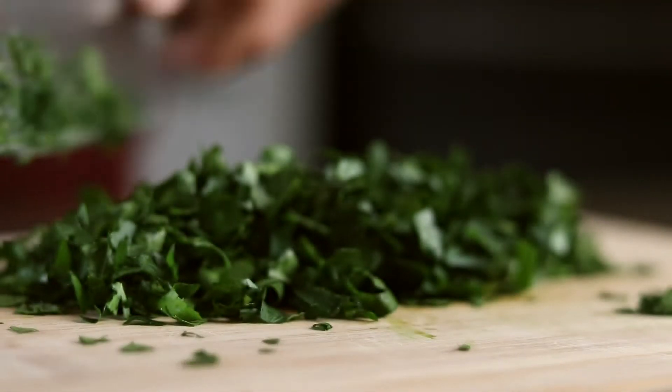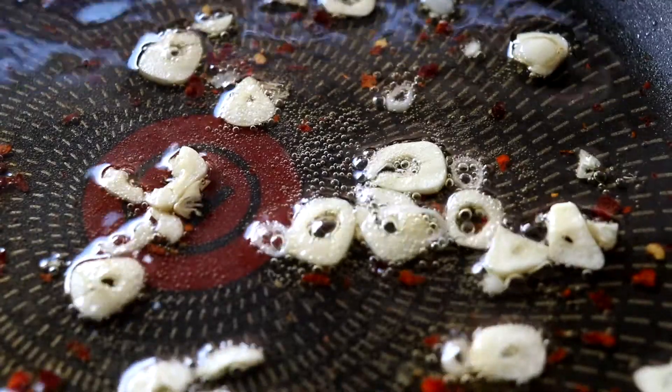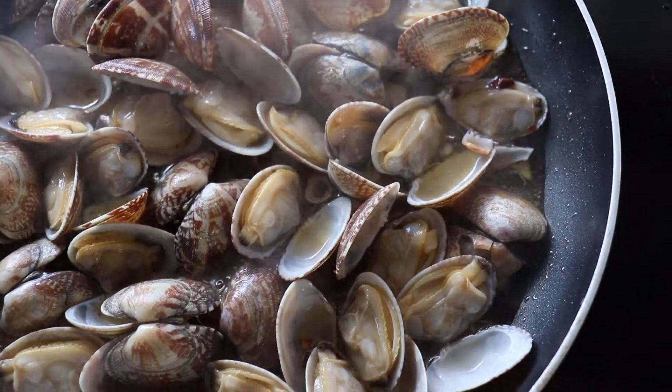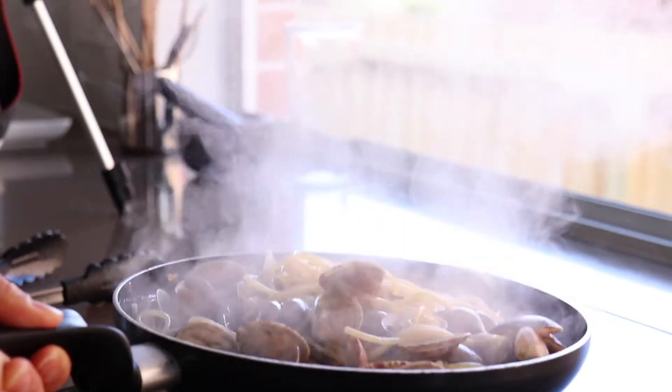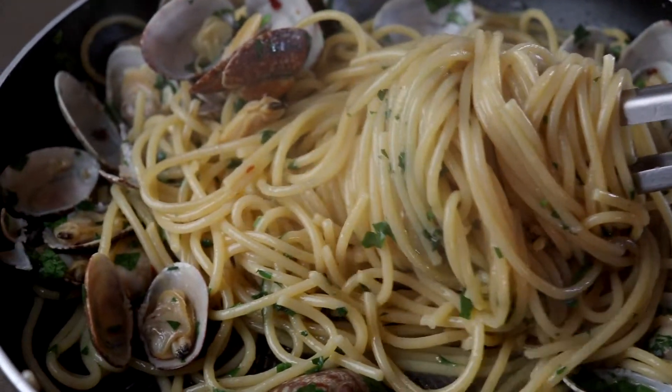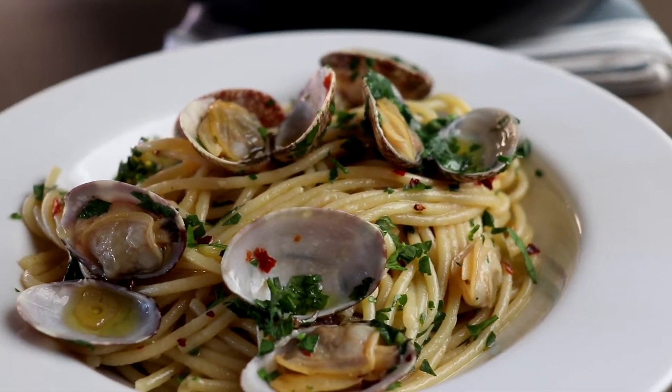In this video, I'm going to show you how to make spaghetti alla vongole. What is up my simple cooks, it's Joanna here on this channel where we upload simple recipes and cooking techniques to help you get more confident in the kitchen. So if you're new to this channel, consider subscribing down below. Anyways, spaghetti alla vongole.